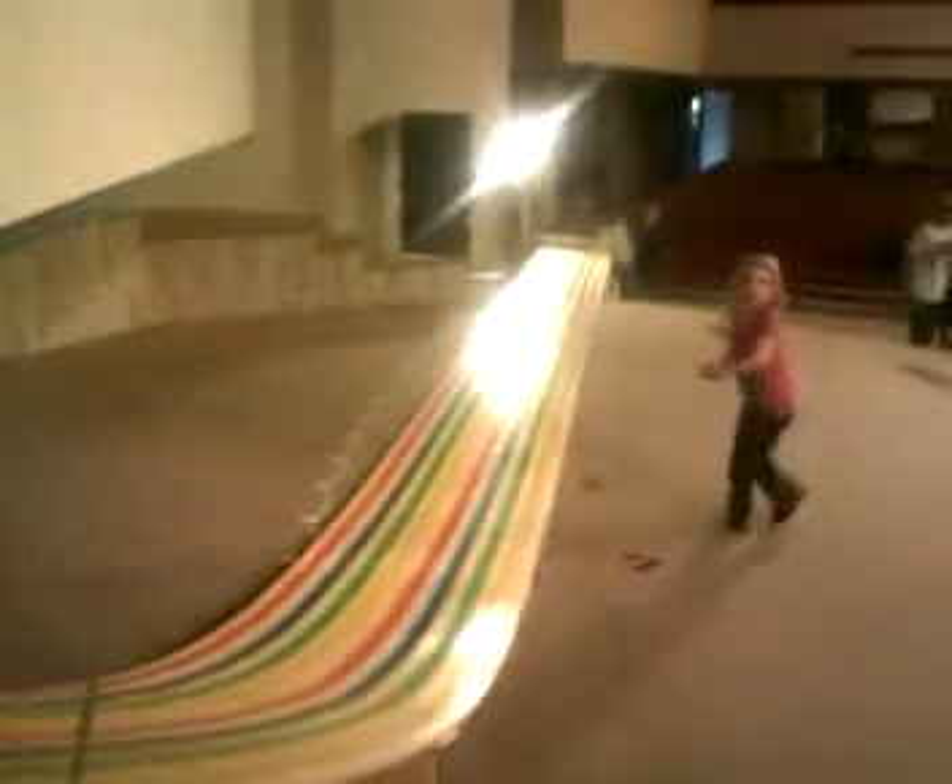Hello everyone. Here's an update to our race blog. You can see here I'm standing in front of our brand new track and finish line.